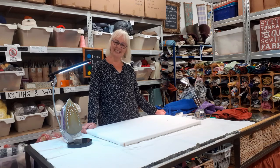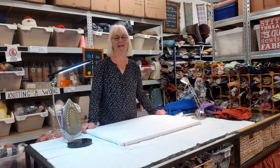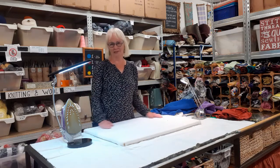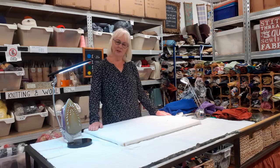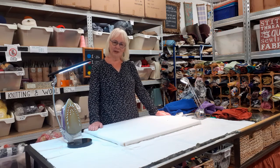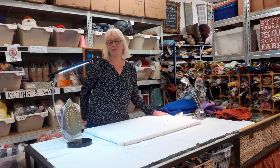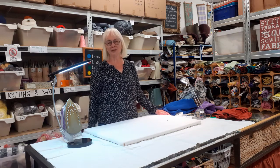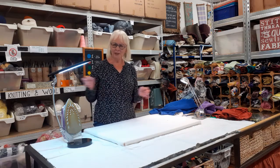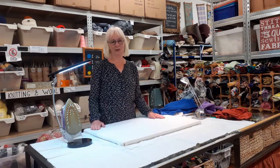I'm Christine from Remake and this is the third in our series of repair videos helping to save our garments from going into that awful landfill. Today we're going to look at hems. Hems on garments can be very annoying — we've all had the experience of catching the heel of your shoes on the hem of your trousers and the whole thing comes down, or you find a little thread and pull it and the entire hem disintegrates.